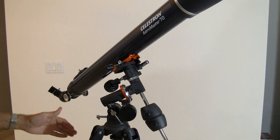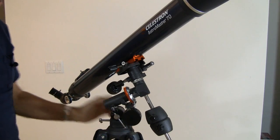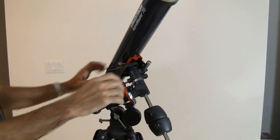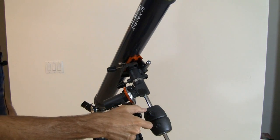From then on, the only thing you have to do is when you take your telescope out is to set it down so that that thing points north. Then you just point your telescope at whatever object you're looking at, say Jupiter, lock it down, and then all you've got to do is move the one knob to take out the Earth's rotation. Very simple.